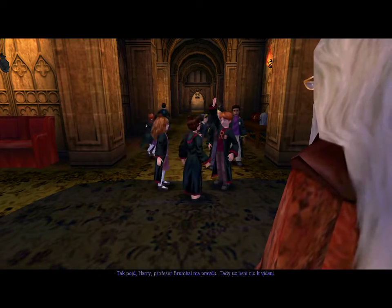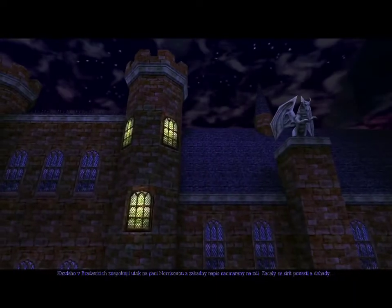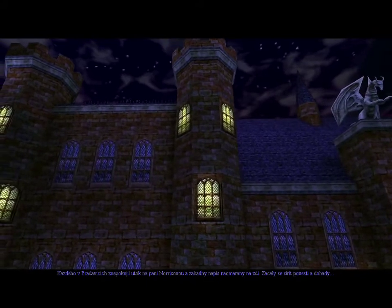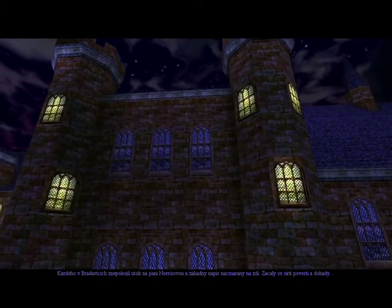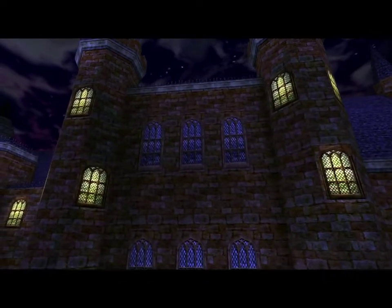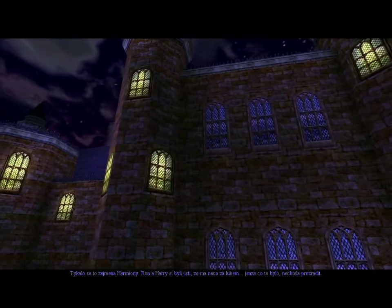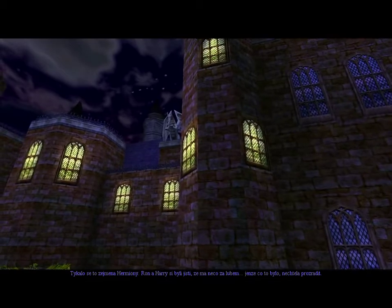Come on, Harry. Professor Dumbledore's right — there's nothing more to see here. Everyone at Hogwarts was disturbed by the attack on Mrs. Norris and the mysterious words scrawled on the wall. Rumors and speculations spread. Hermione, in particular, was especially affected. Ron and Harry became sure that she was up to something, but whatever it was, she remained tight-lipped.